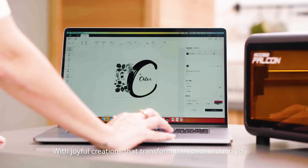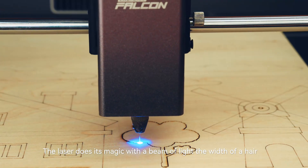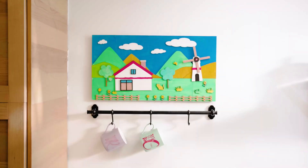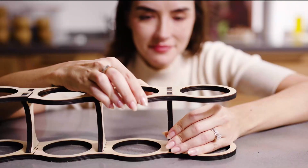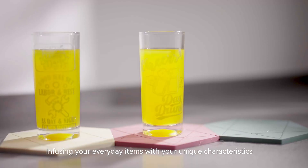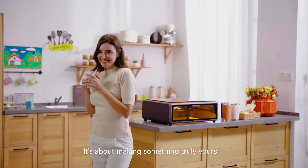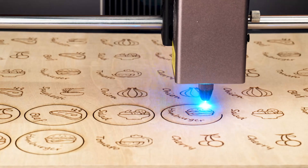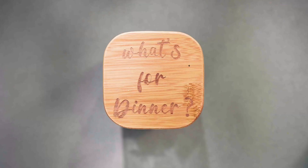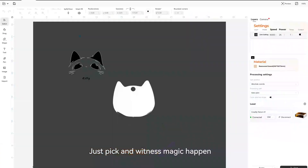With joyful creations that transform the space around you, the laser does its magic. With a beam of light the width of a hair, it's capable of everything — infusing your everyday items with your unique characteristics. It's about making something truly yours. The laser brings more joy to your life. There are hundreds of ready-to-go projects; just pick one and witness magic happen.